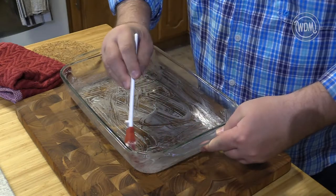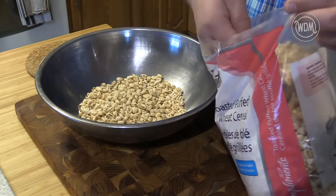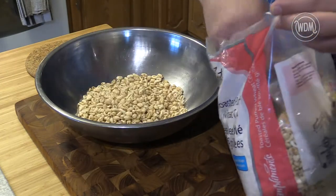A big tip — well, more of a requirement — is to pre-grease the cake pan and measure out the puff wheat into a large mixing bowl. You will not have time for this later.